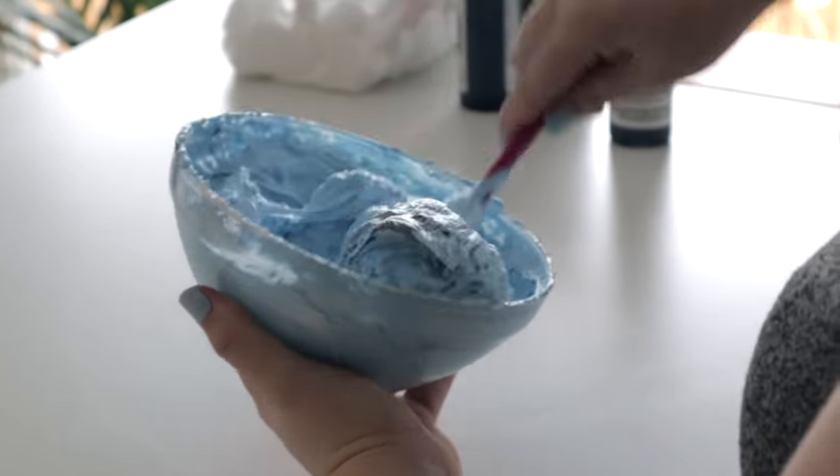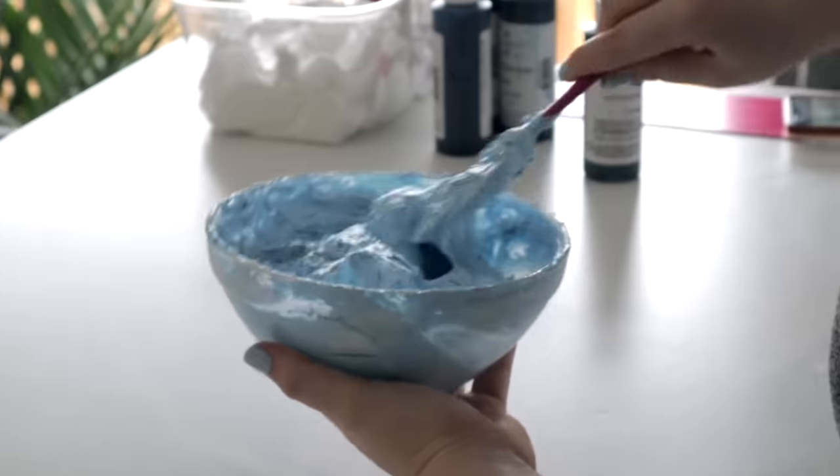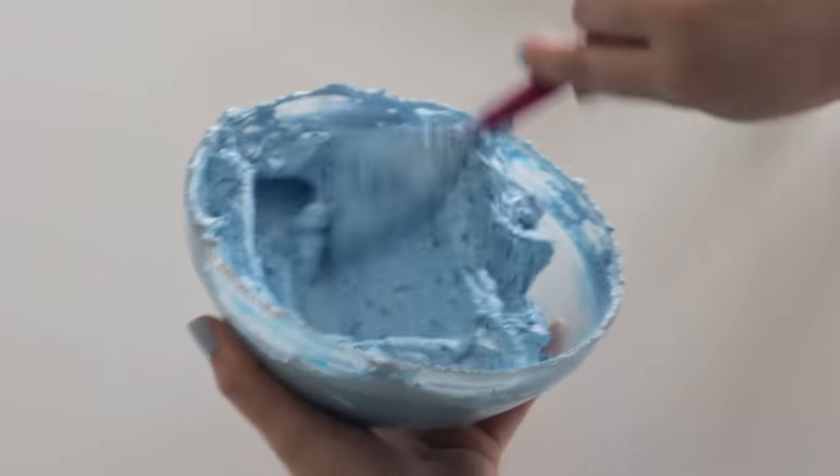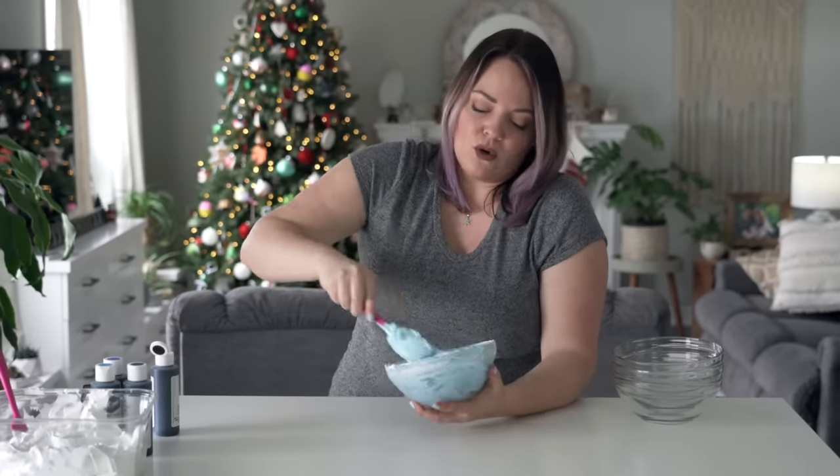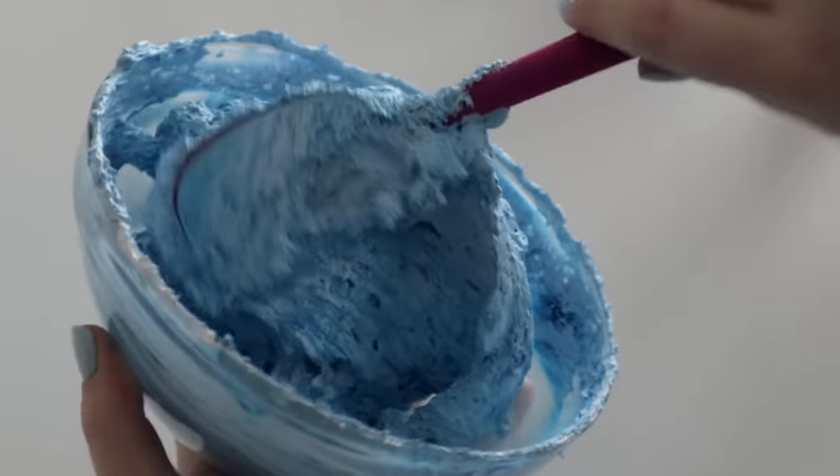I'm thinking if I add some black into it, it's just gonna dull it. I'm looking for more of a dull color, which is weird because I usually think people are looking for vibrant colors. But winter is so cold and I want the cake to feel cold looking.